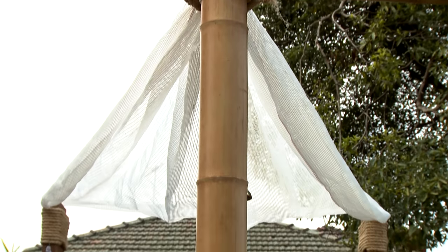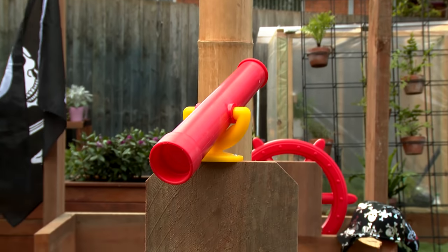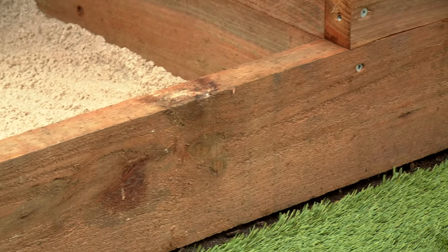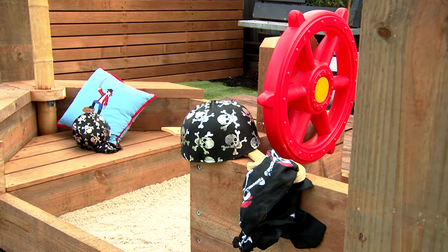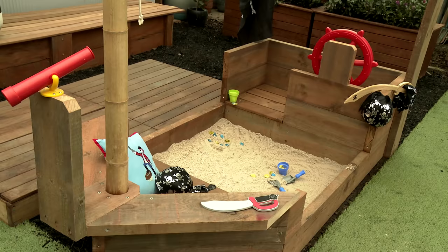There you have it — a fantastic boat sandpit. Hours and hours of fun for the kids. You can sit back and enjoy watching them play in something that you've created yourself. This project is created from hard-wearing sleepers and galvanised screws so it will last for years and years. A basic box shape to start with, and then we've moved into the realms of imagination so the kids can have hours and hours of fun.